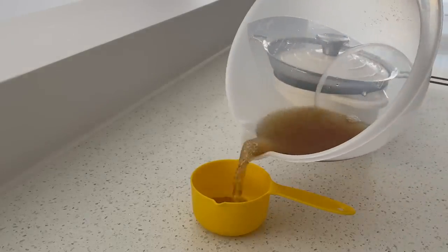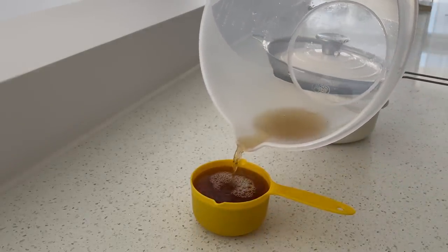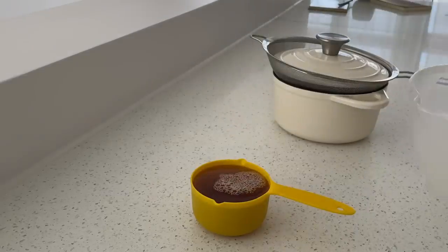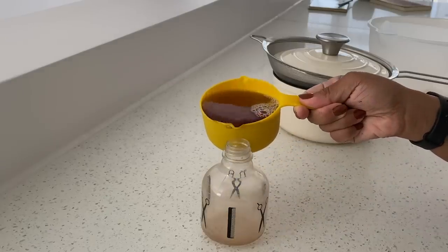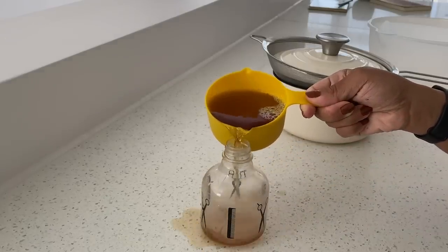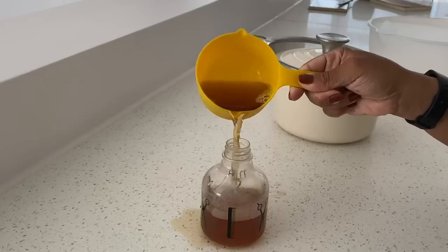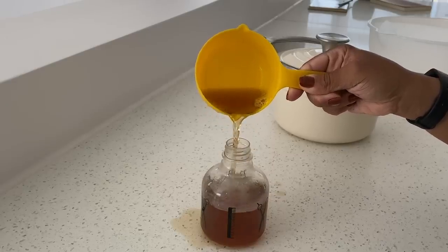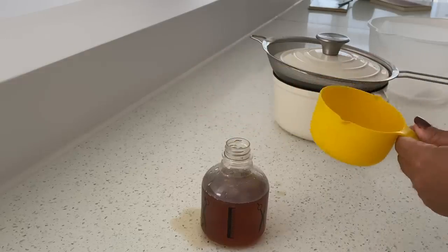With the measurements I used it came to about a cup after all the evaporation during boiling. You don't have to use a cup measurement — you can use whatever you want because this does not go bad quickly and you can easily store it in the fridge. You can absolutely double the recipe or half it if you just want to try this out for the first time.